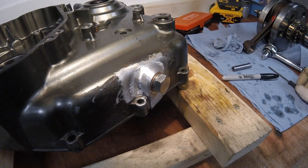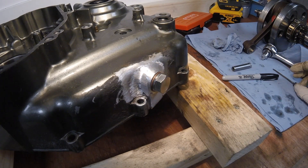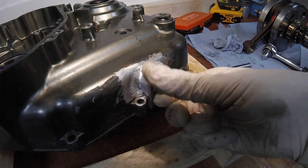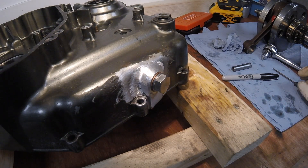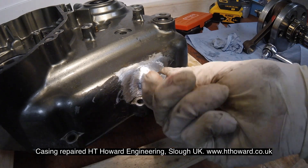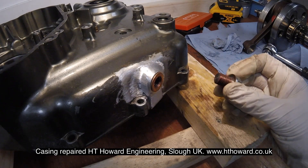We're now looking at the bottom of the left-hand engine casing. If you remember from previous videos, this engine had been bottomed out on the ground and had badly damaged the bottom of the casing around the oil drain plug, and it had been very badly repaired. This has been away to HT Hard Engineering in Slam, UK, and they have done a marvelous job of repairing it - it is as good as new. What a great job.